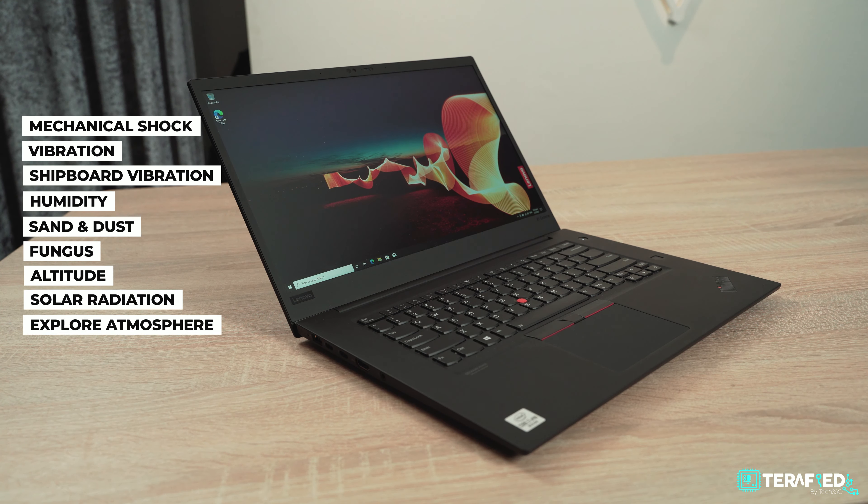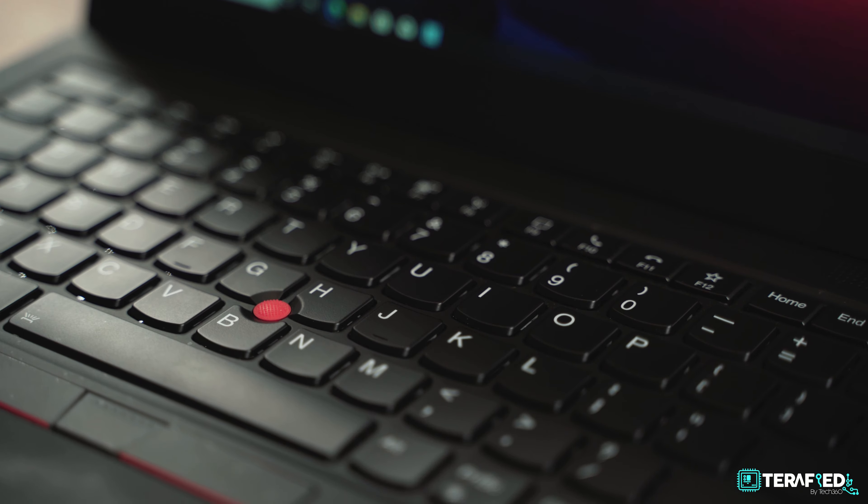Let's start off with what all the ThinkPads have in common — what you can really expect from a ThinkPad, no matter which model you may be interested in. To date, all ThinkPad products undergo a rigorous testing process that includes a total of 12 methods and 20 procedures under the military standard 810G certification.